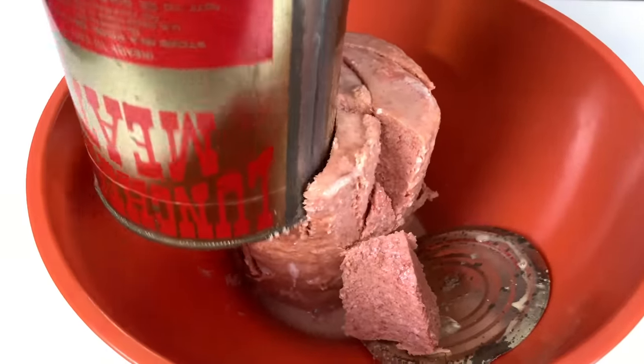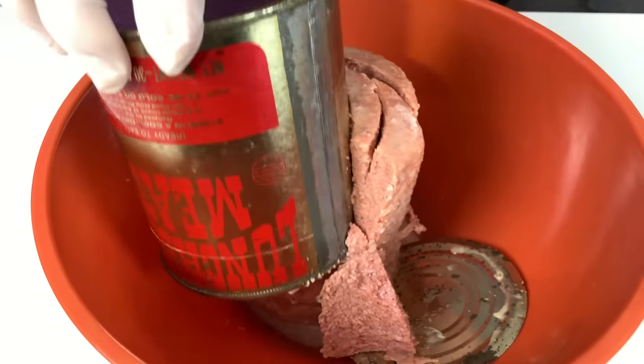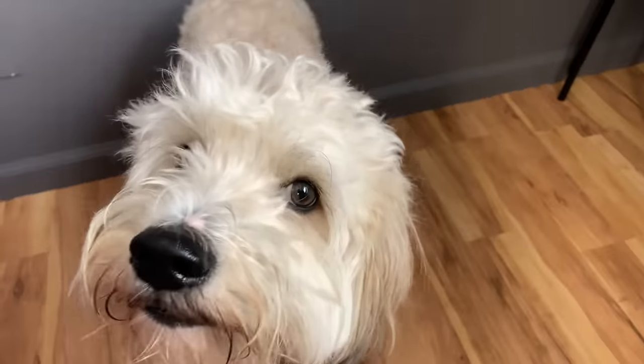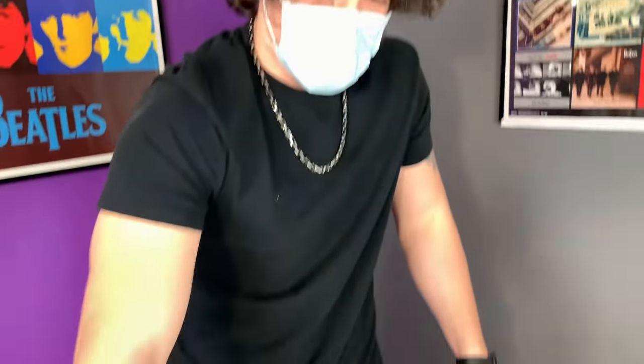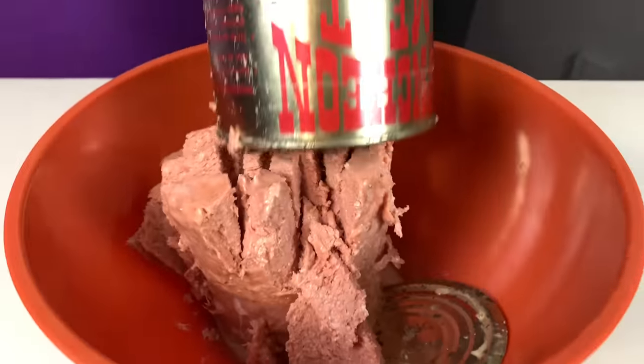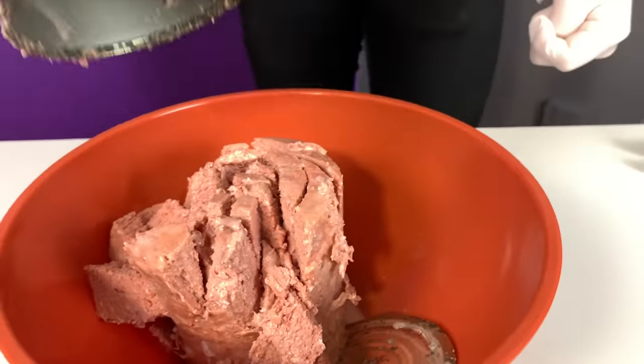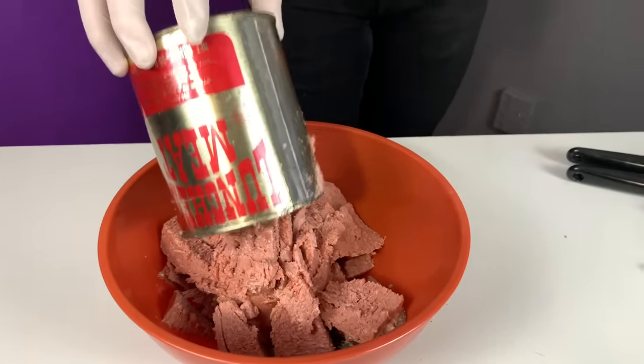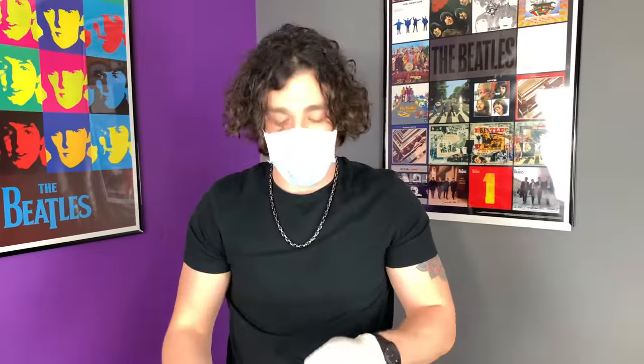I think the idea of what it is grosses me out more. I could feel it going through the meat — it's like gritting through the meat. Look at the way it just slides through. It feels solid — like a solid weird hot dog meat paste thing. It just smells like dog food mixed with hot dog. It actually smells kind of normal in a way. It smells like things I've eaten that aren't expired. I could taste it, and I could feel my heart stopping.